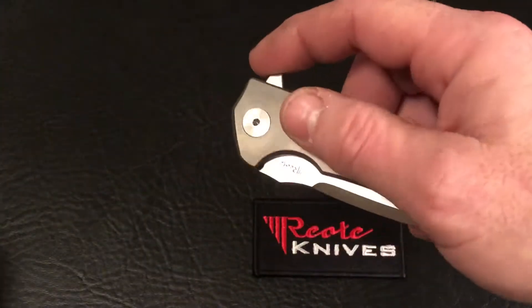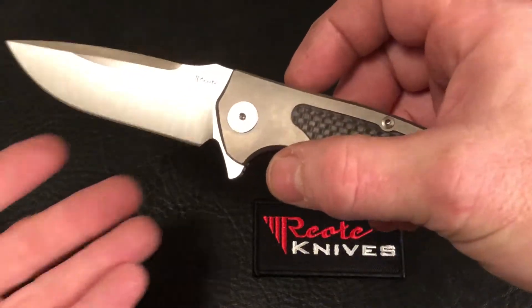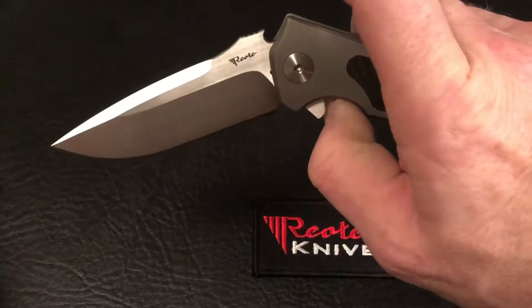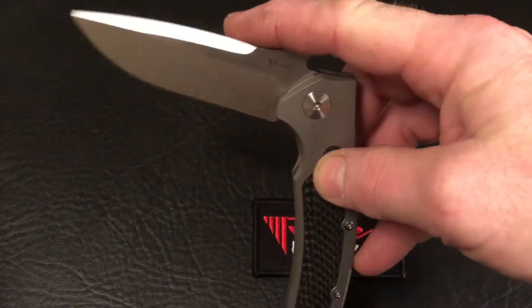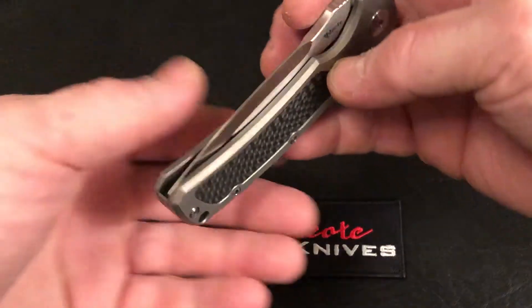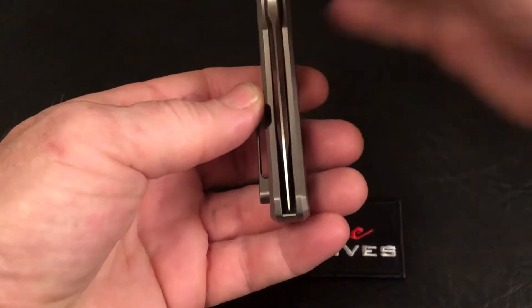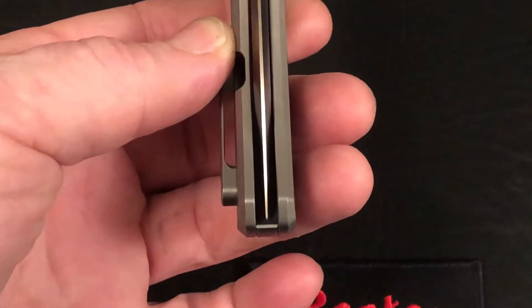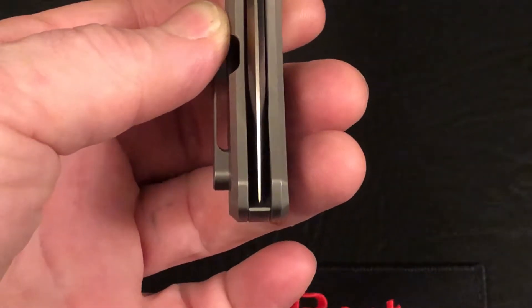These Mini Horizons run on a ball bearing system, making them very easy to deploy and close. You can see the centering on this Riat Knife is just pretty much dead on.